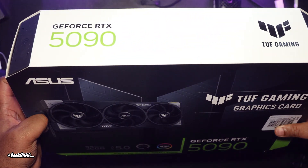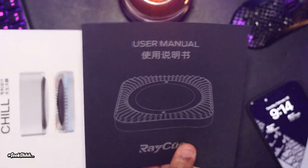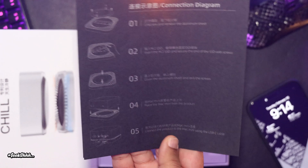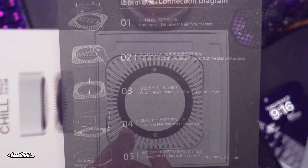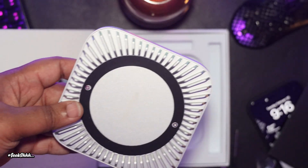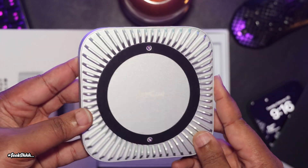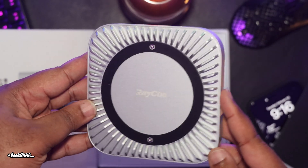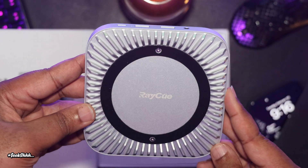The next video I have up is probably going to be the RayQ. When it comes to the RayQ 40 gigabit per second version and the 80 gigabit per second version — don't buy it. I'll have my review up sooner than later, but don't buy it. I'm also going to be doing a UHD 750 HEVC encoding video, so that should be up next week. This is DeMarco Payne for Geek Shhh — please like, comment, and subscribe.